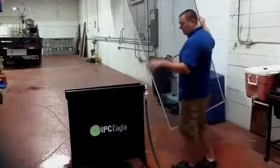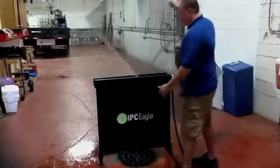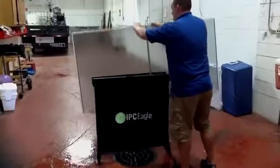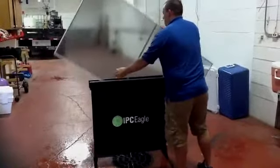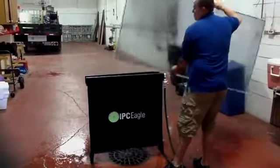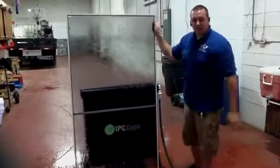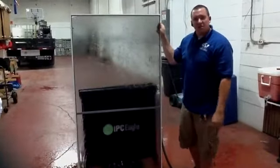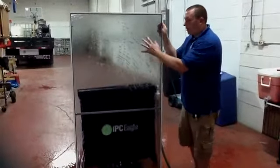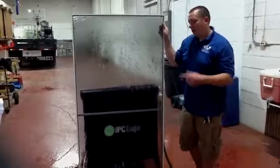Here we go — this is how I'm going to clean the screen. Turn on the water and here you go. That's everything. I just cleaned this screen, six foot tall, in that amount of time. I washed the screen, I brushed the screen, and I brushed and washed the frames, all that quick.